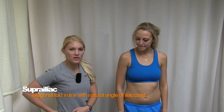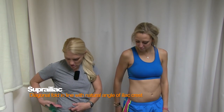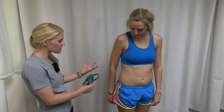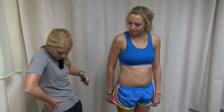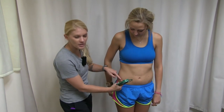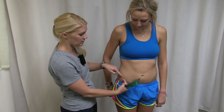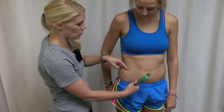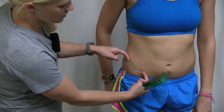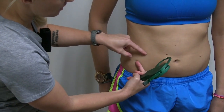For the super iliac measurement, locate the iliac crest on the hip — 'super' means above it. Have your subject help find their own hip bone, since some people have high hips that are hard to locate visually. Here's the top of the iliac crest. Measure one inch above it with a diagonal fold, keeping it on the front of the body — not the back — along the front iliac crest diagonal, about an inch above.